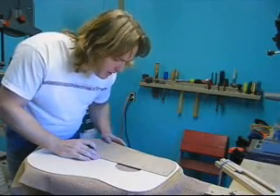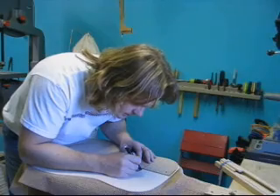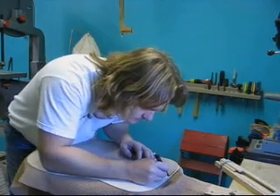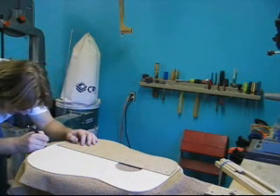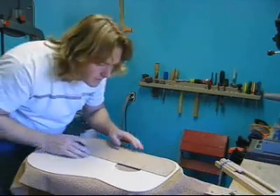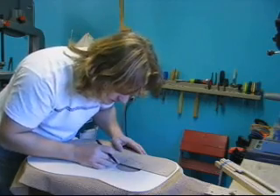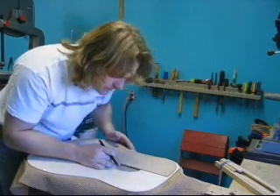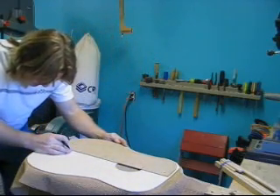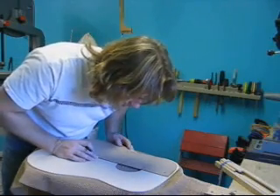Now on the back, we're going to take and redraw our outline. If we can find the center scene here, you can line up the sound hole edges that were marked on this template, make sure that what you're drawing on the back of the guitar matches what's on the top of the guitar. The sound hole is a guide for that.